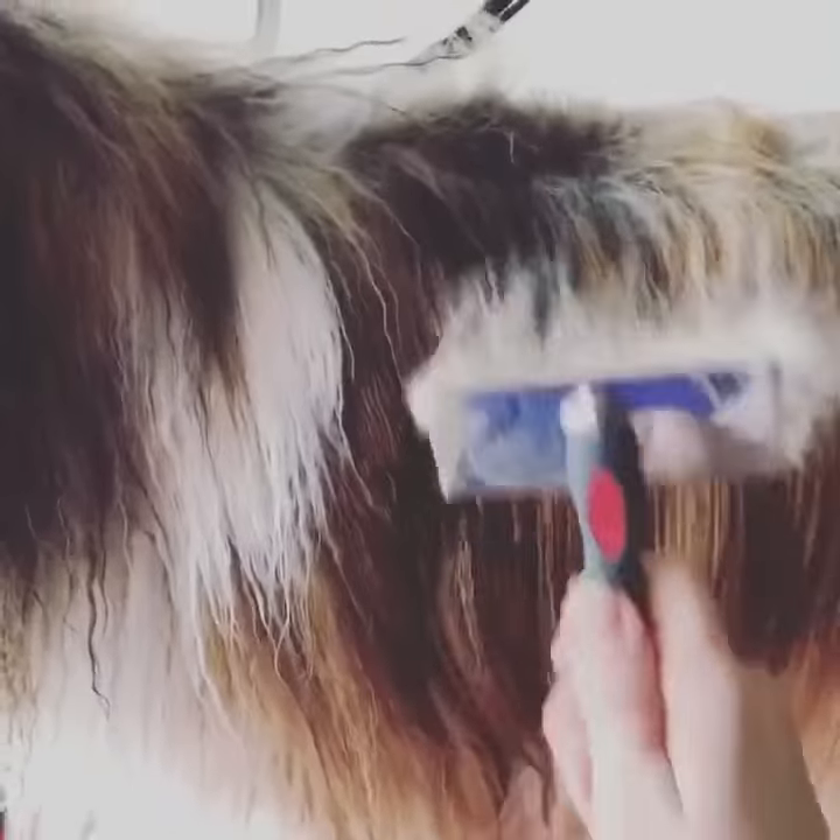...huskies, those sorts of things. These aren't really double coated but they definitely have a different kind of undercoat, and you can definitely do it with these guys as well — or your collies, your rough collies and things.